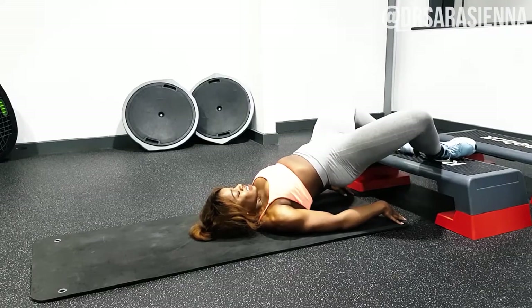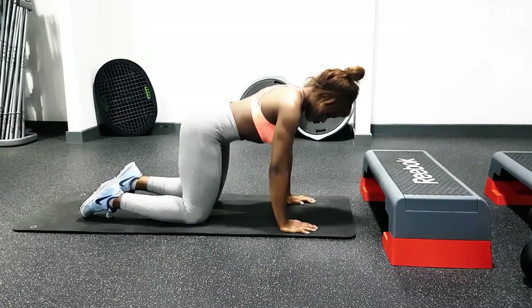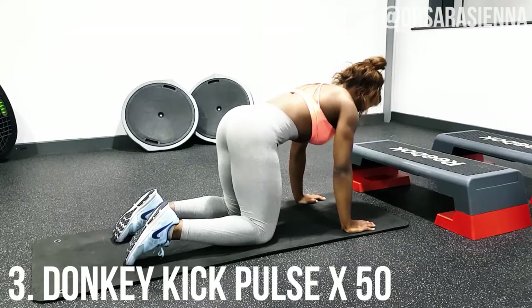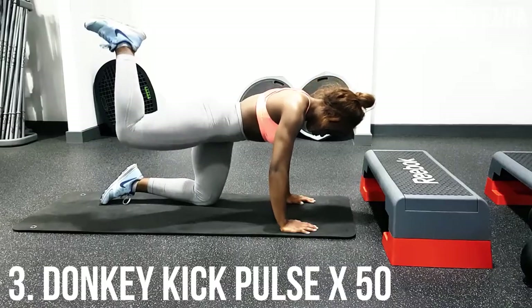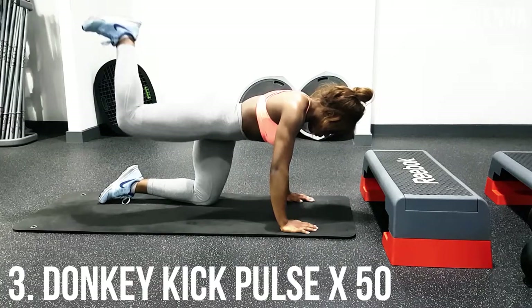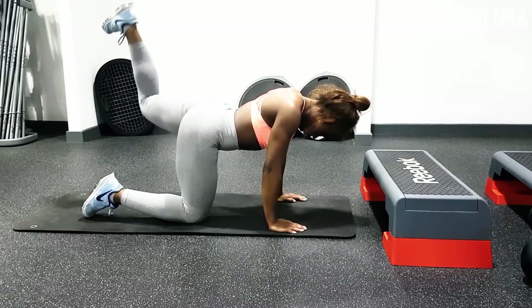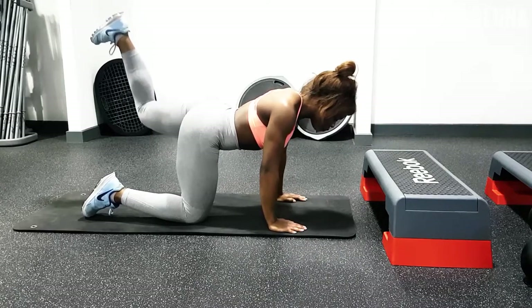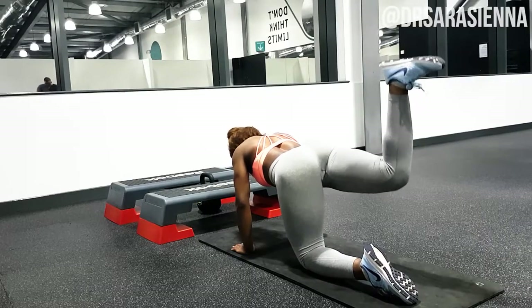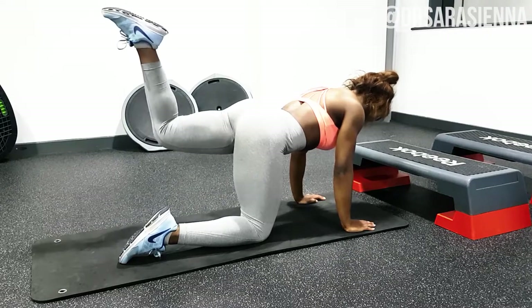The third and final movement is donkey kick pulses. Be really intentional with your setup — arch your back, hunch your shoulders, and find that middle ground where your pelvic tilt is locked down, really activating the core muscles to hold your pelvis in place without overarching in the lower back. Hands below your shoulders, knees below your hips — lift one leg so it points straight out from your body and pulse up in the air. This is a great position for activating the glutes and extending at the hip joint.